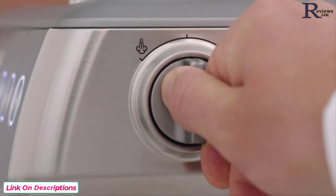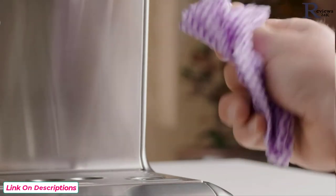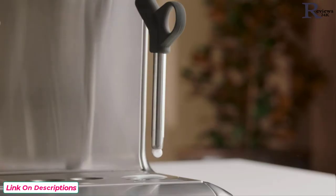Once your microfoam milk reaches temperature, turn the steam dial to the vertical position to finish. Lower the jug and wipe the wand with a damp cloth, then manually turn the steam dial to the steam position to remove any milk residue from the wand tip.